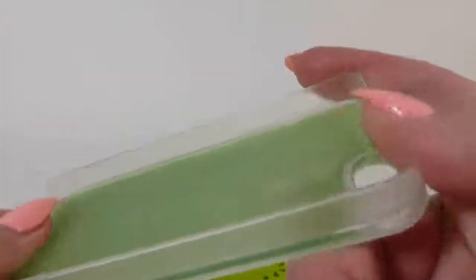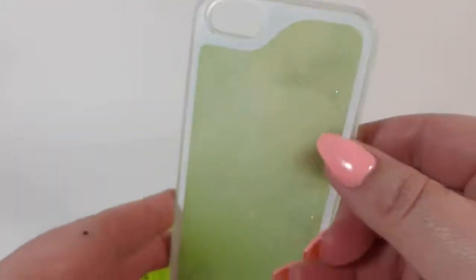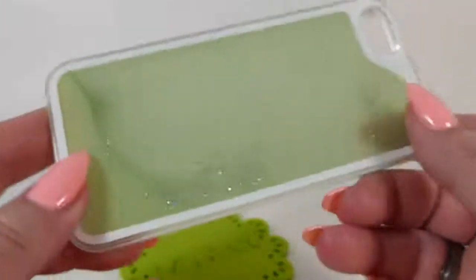This is a different kind of case. It's not hard plastic and it's not soft silicone — it's kind of an in-between, so it's going to protect your phone if you drop it. It's going to look really cool; that's the main thing. So let's turn the lights out and see what this looks like in the dark.